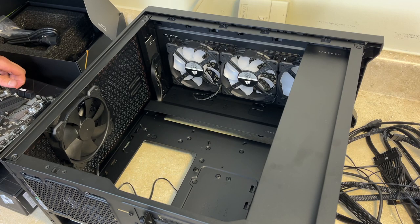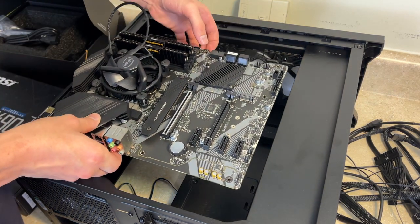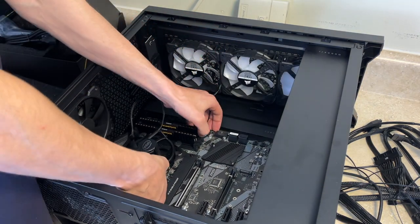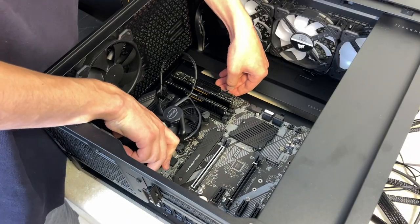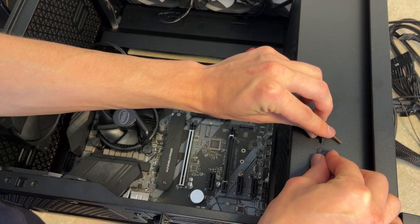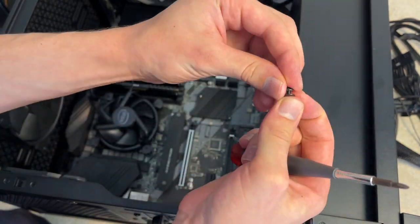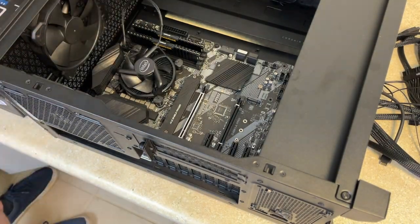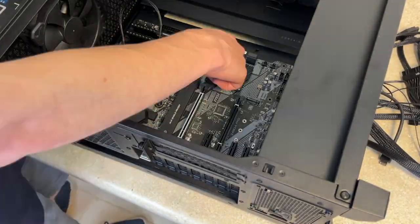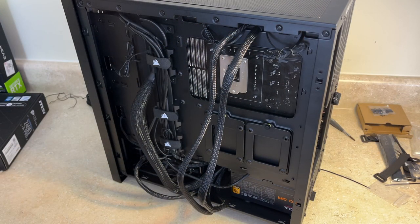We are dropping in the motherboard — hopefully but not literally. Now we are going to install the eight screws that go around the motherboard to secure it. It took us a bit of time but we've finally gotten at least a decent amount of cable management done.